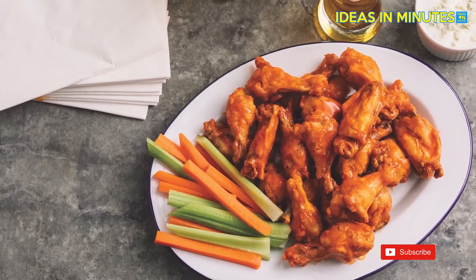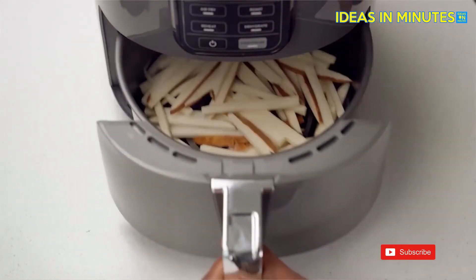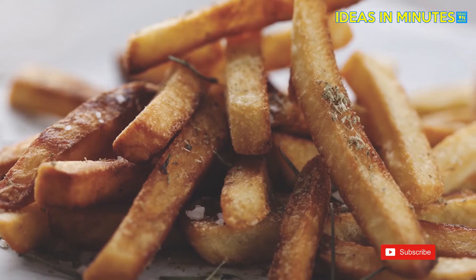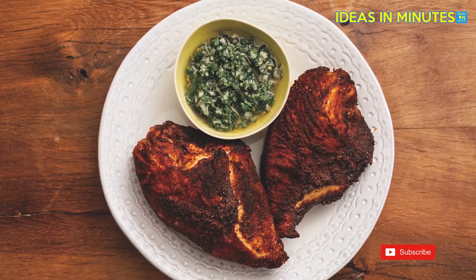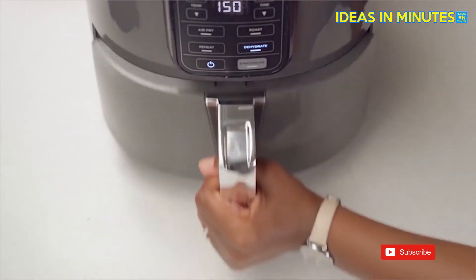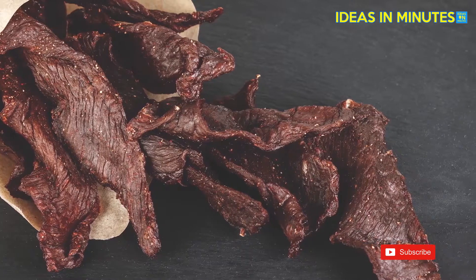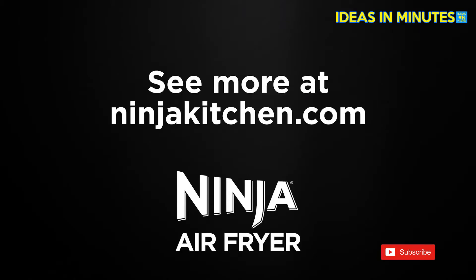This allows you to cook and crisp your favorite foods, like 2 pounds of french fries, using little to no oil in a family-sized 4-quart ceramic coated basket. The wide temperature range gives you the ability to roast, bake, air fry, reheat, or dehydrate foods, making it your new go-to appliance for any meal or snack. With the Ninja Air Fryer on your countertop, you can pull crispy meals out of thin air.